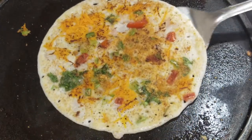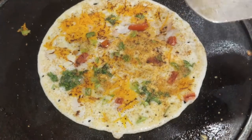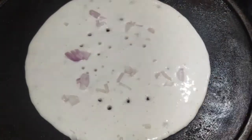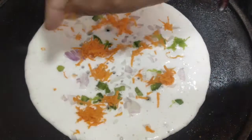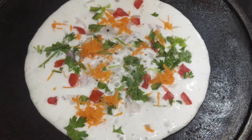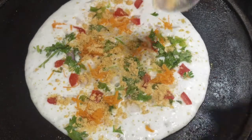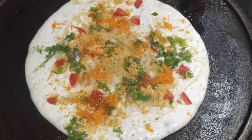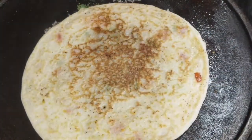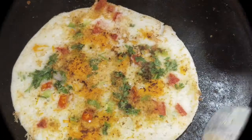Friends, if you want to try this colorful mixed vegetable food, try it and share this video. Please like, comment, and share this video, and subscribe to our channel.